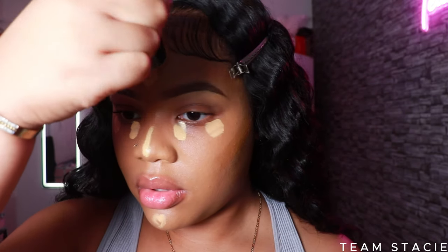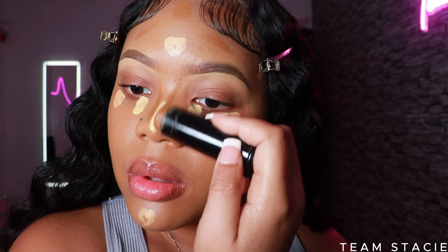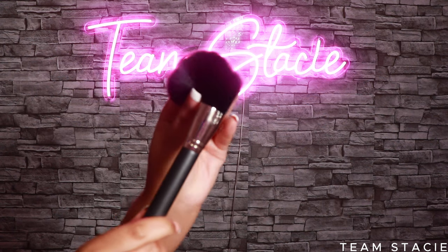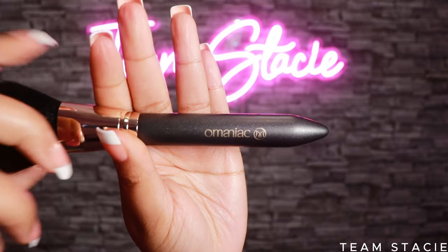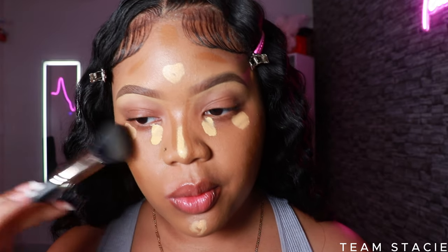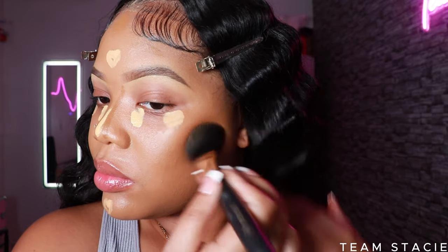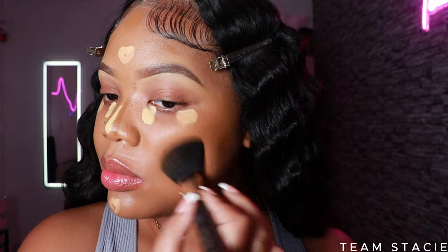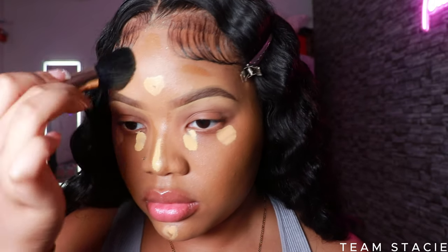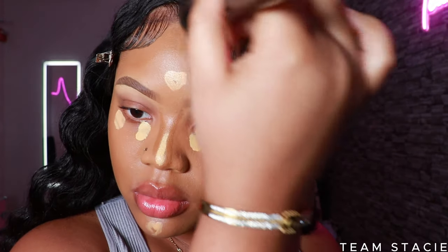I'm using the Black Opal foundation stick to contour my face — the bridge of my nose and my forehead. Today I'm trying out the Omaniac brushes from Amazon; they are so soft and affordable. I'll link them below. You don't need to spend a lot on brushes — Amazon, Shein, and Marshalls have great options at a discounted rate and they work just the same. Here I'm blending out my cream contour.